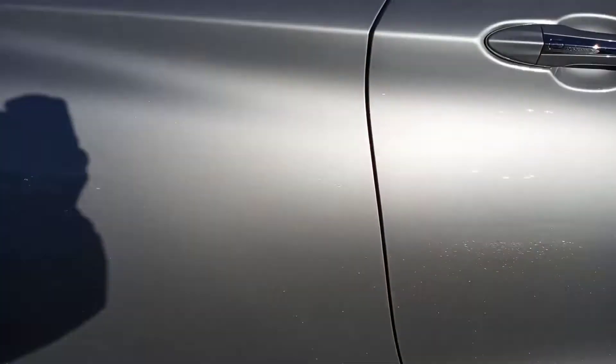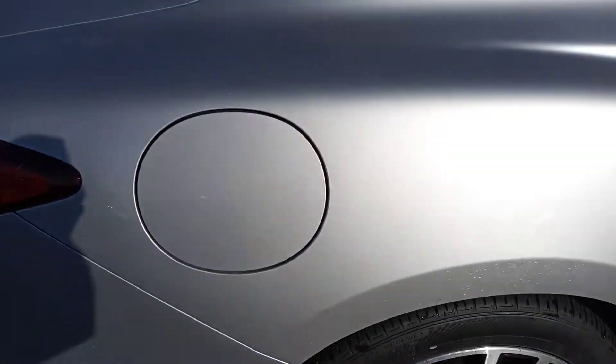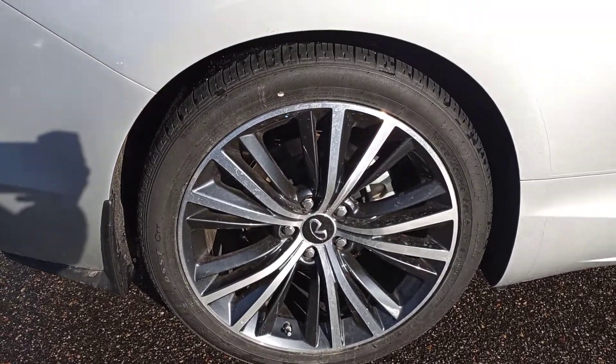We get into the rear quarter — no issues there. Right rear tire, no curbing, very clean.